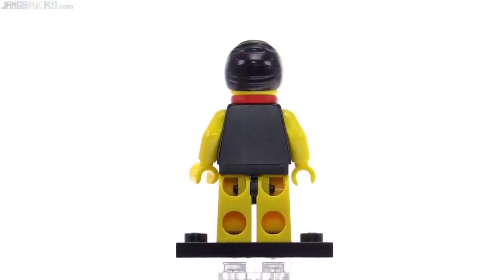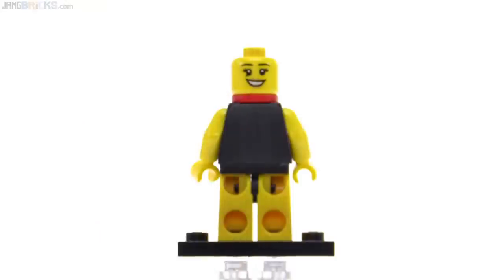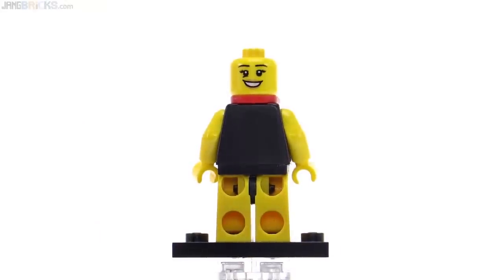Around the back, no printing on the torso, but there is a surprise under the cap — she does have a face where she is happy, as she should be, for earning the gold medal.